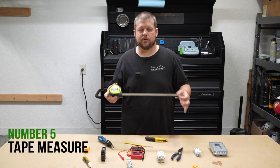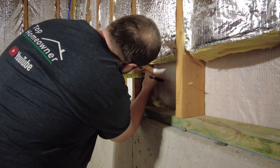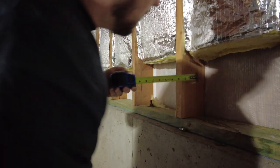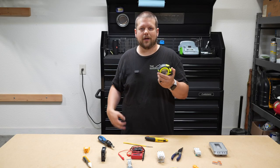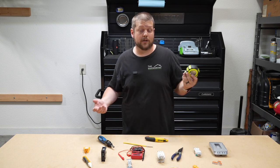Next up, a tape measure. This is great for measuring the distance for wire runs, measuring the location of electrical boxes off the floor, and other various things you might need when working on electrical projects. Not only is this essential for woodworking projects, but it's also a great tool to have around for electrical work too.